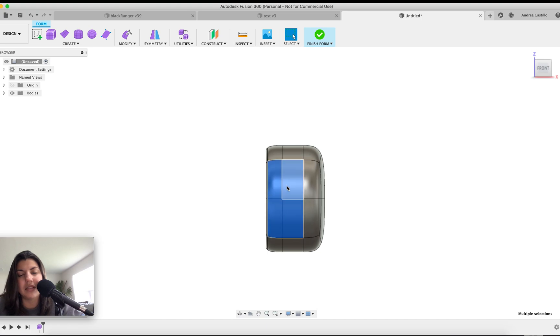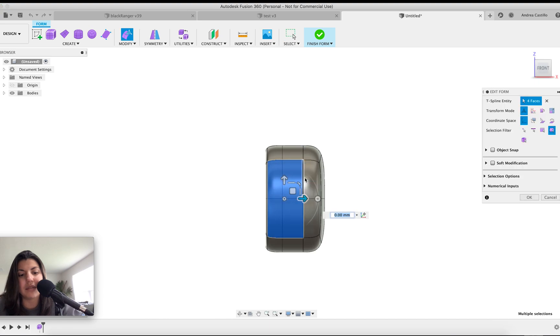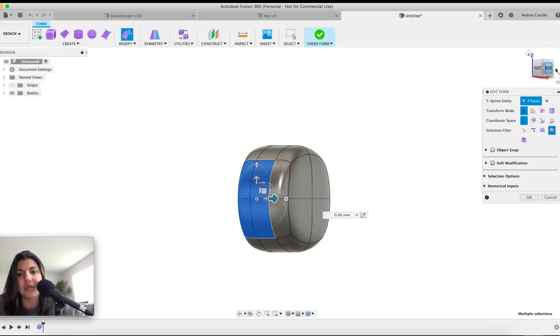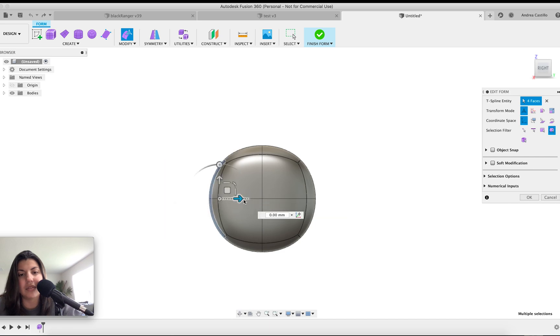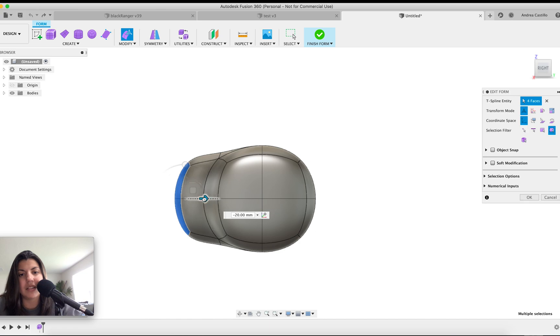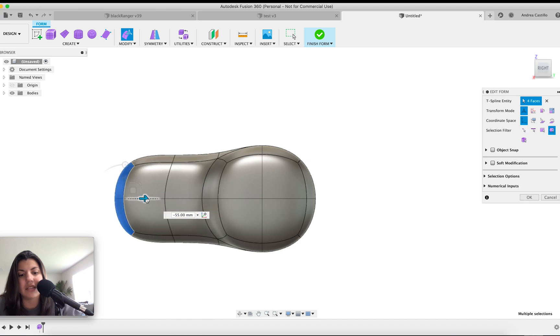Look at it from the side — hold on to these, right-click, edit form, option again, pull forward. Don't go too far — got carried away. Hold option again, don't go too far — that should be good enough.